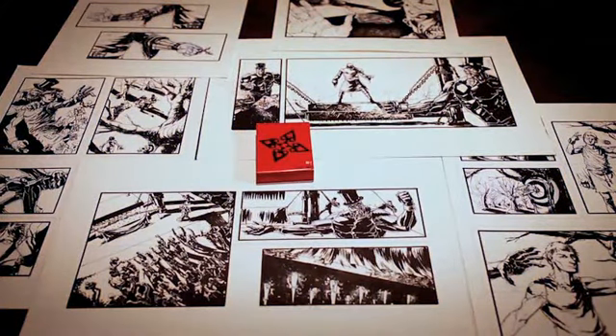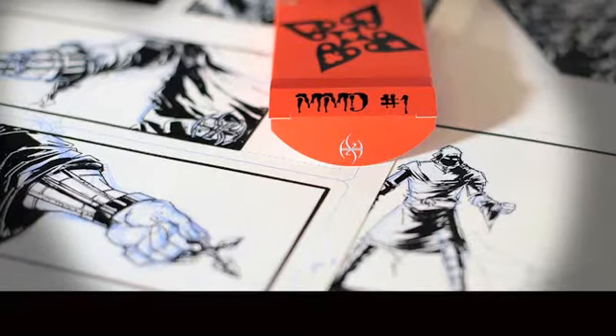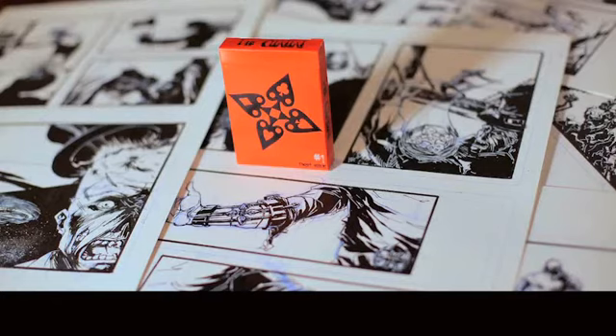What you're looking at right here is some of the original artwork. This was all hand done, hand inked by amazing comic book artist J. Peter Onitz.